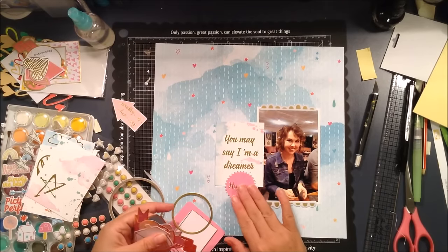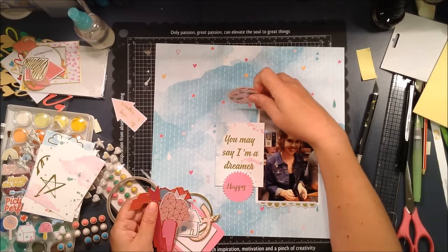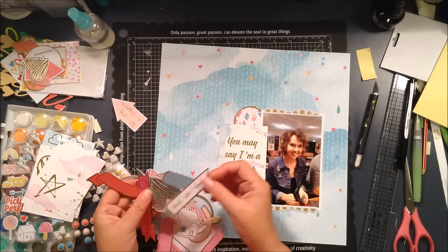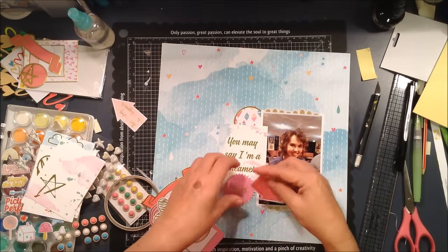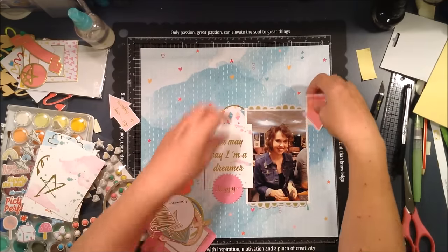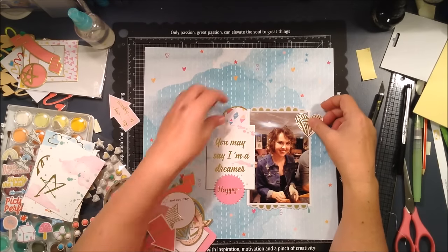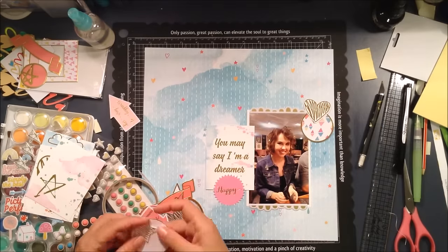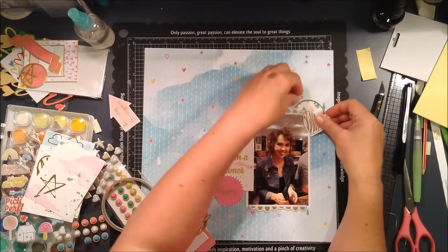I pulled out my phone and snapped a picture. I'm just playing with the die cut pack there to the left and placing a lot of the bits and pieces down to see whether I like them and what I can use. It's an elimination process — I lay some things down, decide that's not going to work, put it to the side, and figure out what else I can work with. I don't commit to anything at this stage.